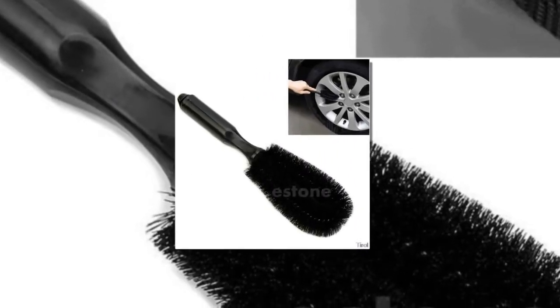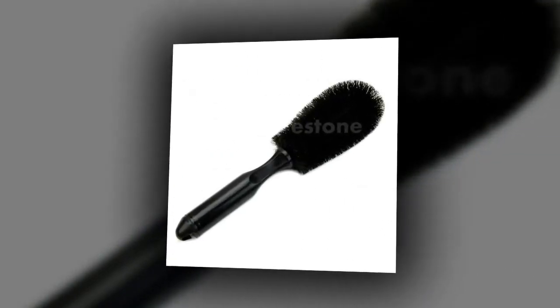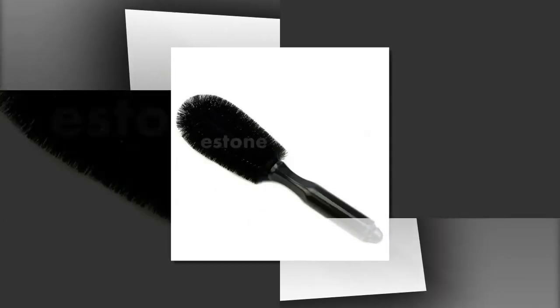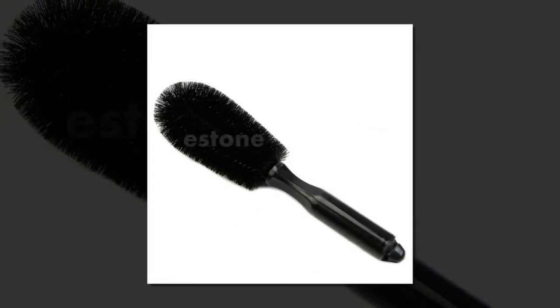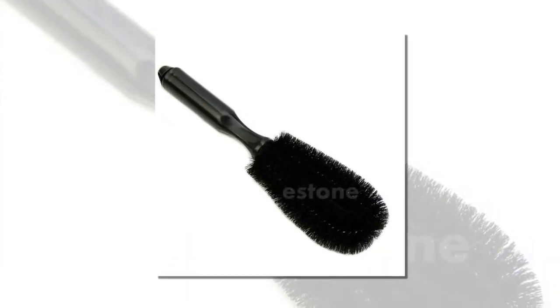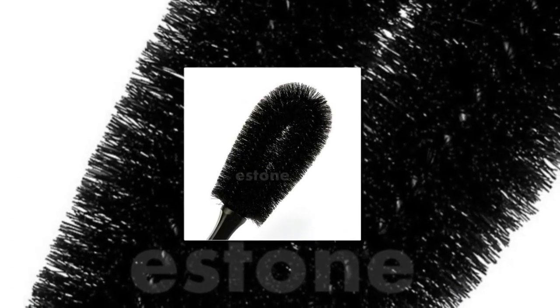Number one: car, vehicle, and motorcycle wheel tire rim scrub brush. 100% brand new and high quality. Convenient car cleaning tool, easy to operate, portable with good cleaning effect. Suitable for all kinds of vehicle wheel and tire equipment cleaning and maintenance. Also applies to cleaning ground, car floor, metal, household ceramic tile seams, and more.